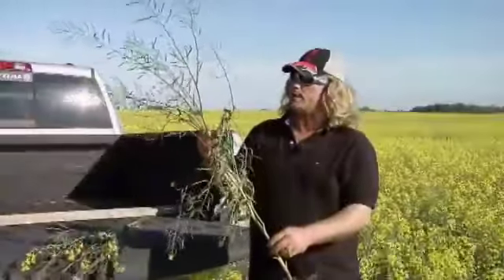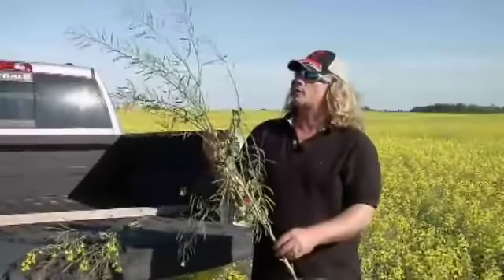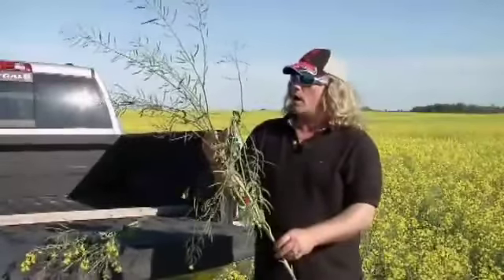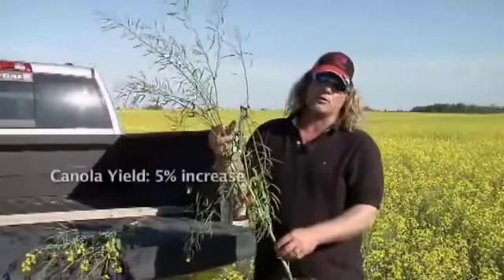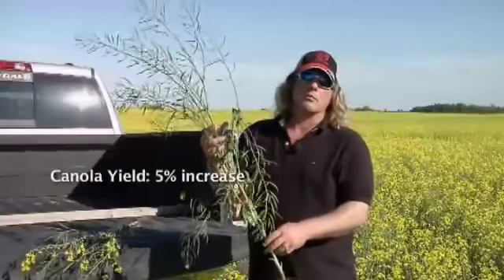We're actually going to use it again next year, pretty much the same way we used it this year. We feel that we're going to back off our anhydrous or NH3, and then use more of the foliar when we are spraying.